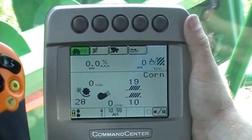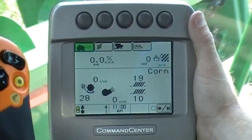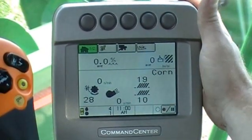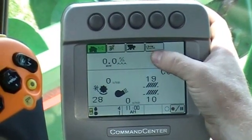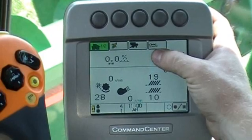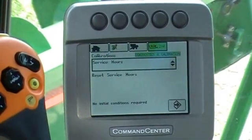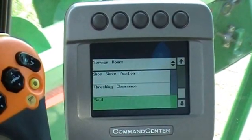Now we want to calibrate our yield monitor. Whether you have a GS2, an original monitor, or you have no mapping system at all, your yield calibration is going to be done through the command center on the armrest. We're going to go into the diagnostic button, go to page two, turn our dial, and select yield.